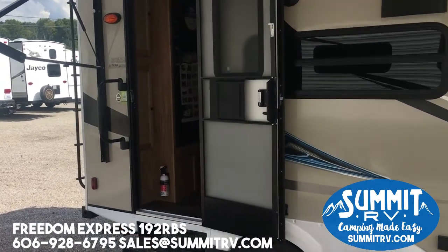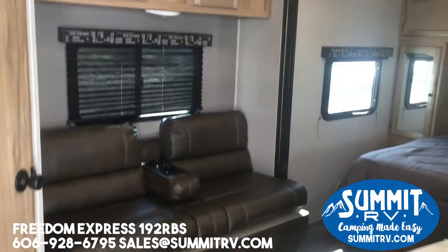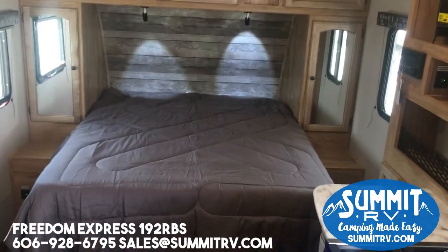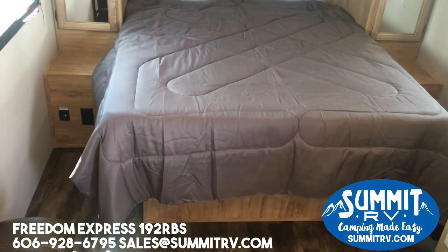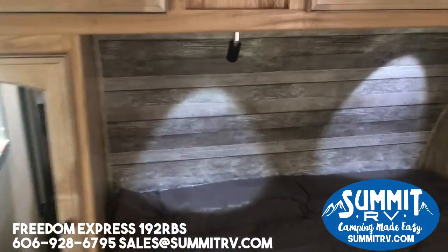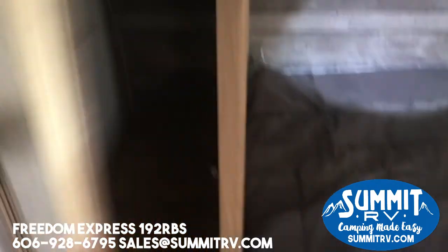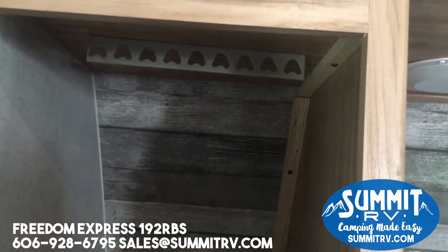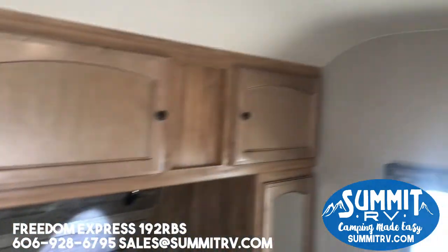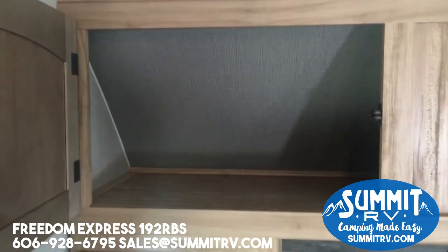We'll head on inside to look at the inside first, then we can talk a little bit about the outside. This is the Freedom Express 192 RBS, and what people love about this specific floor plan is it's very short but you still get a nice walk-around bed in the front. Instead of a sideways bed you have to climb in and out of, you can walk on each side to easily get into your bed. You also have plenty of storage space — cabinets on both sides which have little hanging hooks so you can keep your clothes nice and separated. Above, it's not just a shelf — it actually has cabinet doors all along the top, and that goes all the way through.